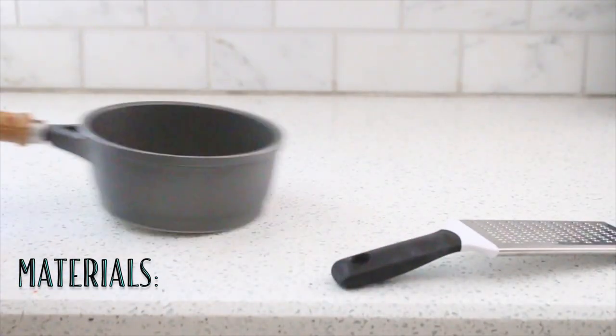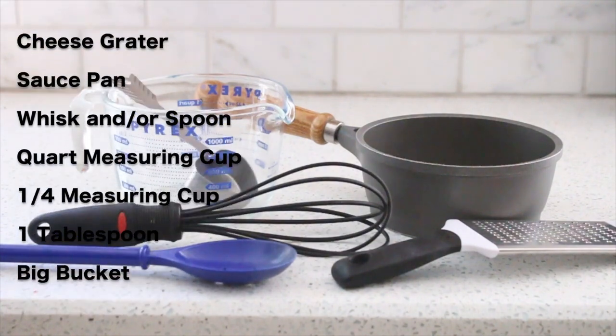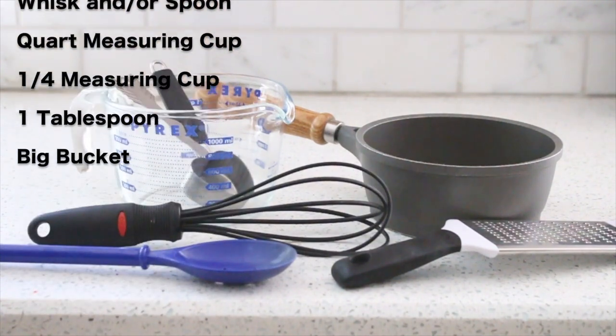You'll also need a fine cheese grater, a saucepan, a spoon or whisk, a quart measuring cup, a one-quarter measuring cup, a tablespoon, and a very big bucket.